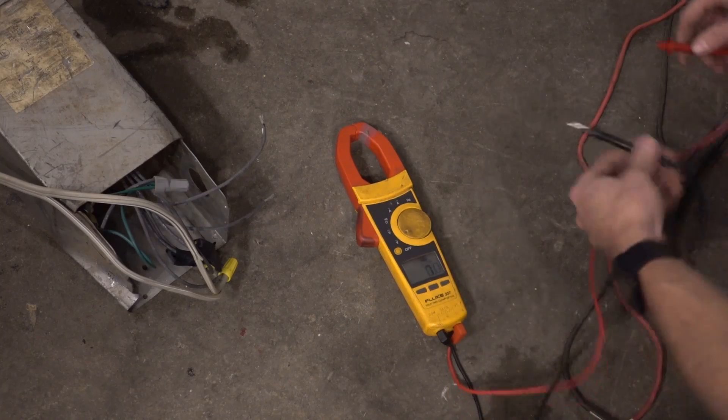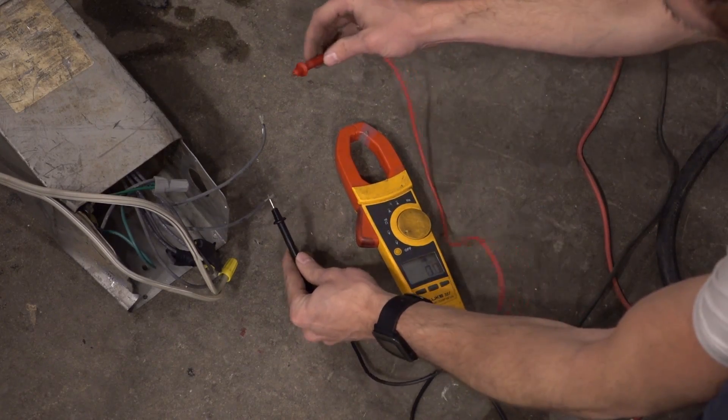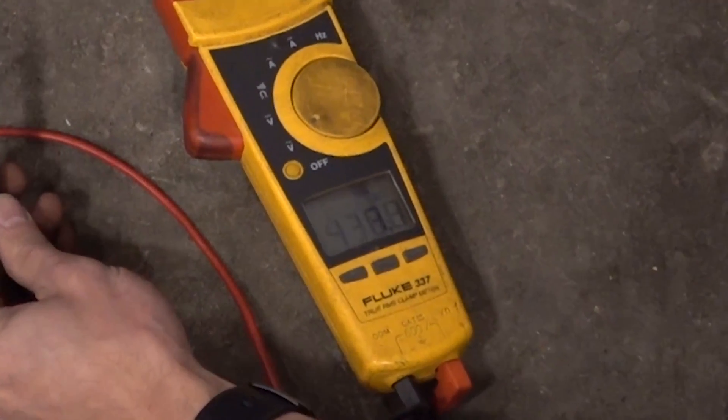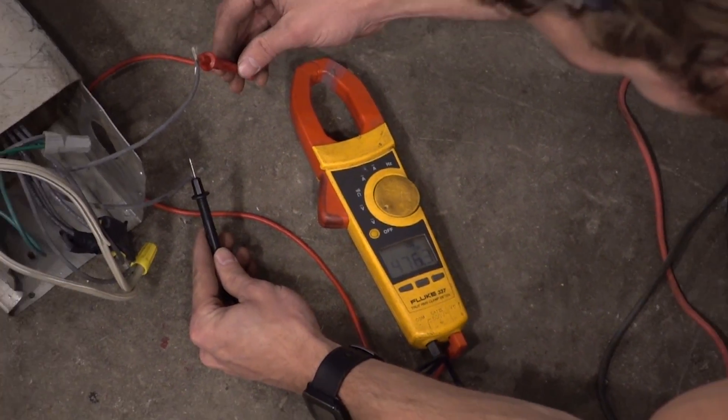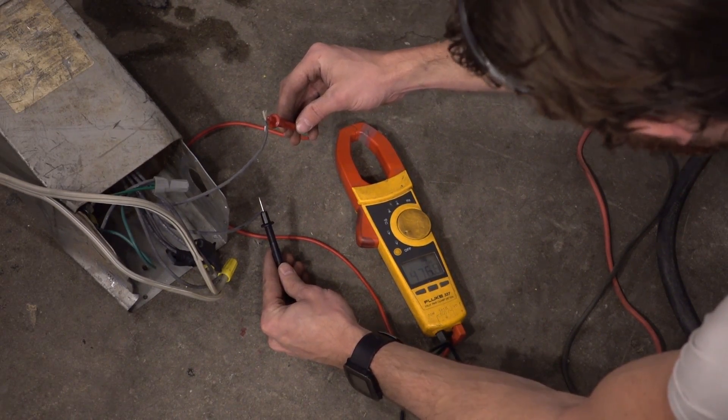So we've rewired the transformer, and now it takes 240 and puts out 480. But this is 480 single phase, but the controller seems to turn on, so maybe we'll luck out and it doesn't actually need 3-phase.